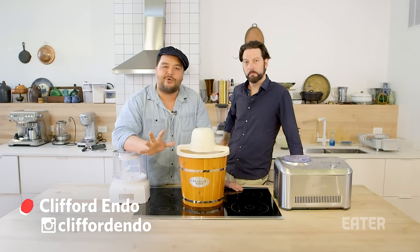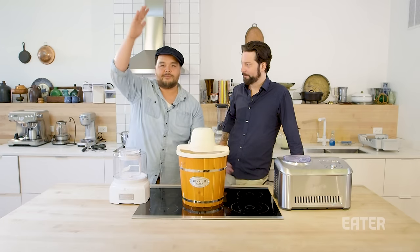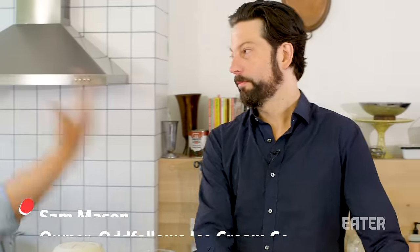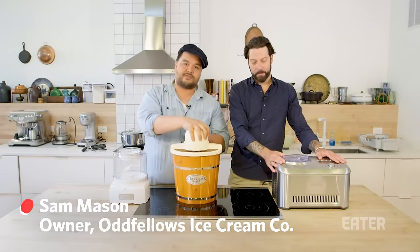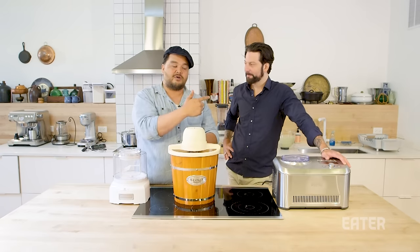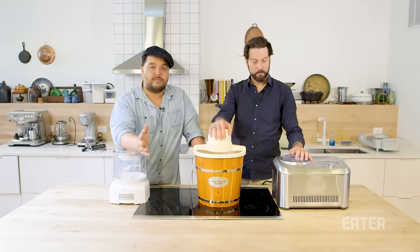Hello everyone. We're taking a break from normal programming — where it's maximum work for minimal improvement — and we're going to test some products. I brought people who know more about these products than I do, and that person is Sam Mason, owner of Odd Fellows Ice Cream Company, Lady J's Bar, and Empire Mayonnaise. He's the ice cream aficionado and he's going to walk us through his take on three machines you can buy for home use.